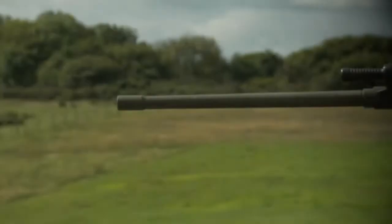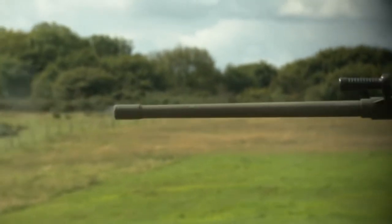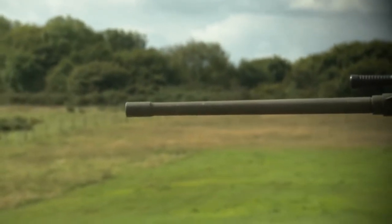Gunner! 200 metres! Infantry in Arpen! Fast! Fire! Target!